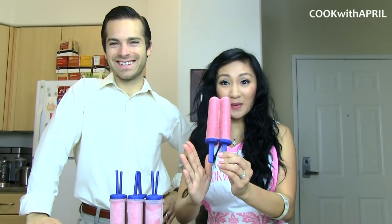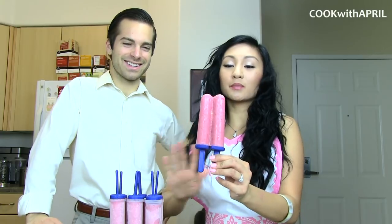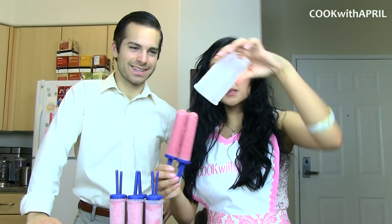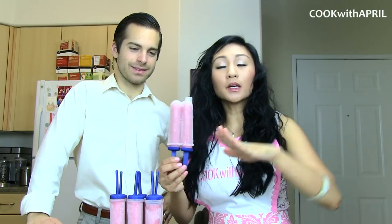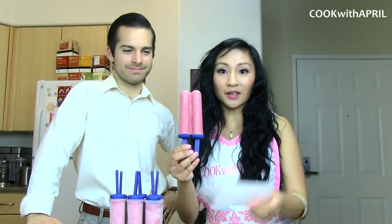Alright friends, so the strawberry banana popsicle is ready, and I let it stay and freeze overnight, so I'm not going to be worried about it melting today. The way you remove the popsicle from the mold is that you run it under hot water, or dip it in hot water, and magically it comes off.